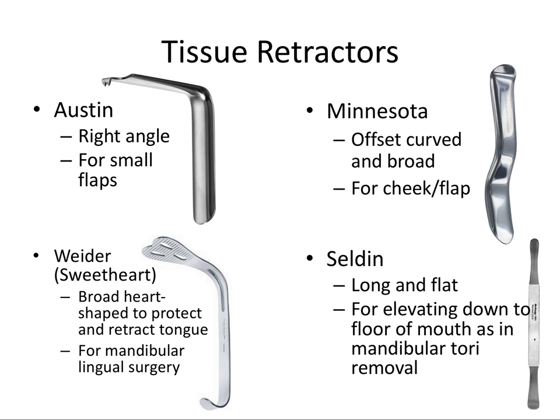Next we have tissue retractors. The Austin tissue retractor is a right angle and it's used mostly for small flaps. There are different ways of holding each of these instruments — you can hold them loosely in the cheek, or hold them firmly placed on bone in order to safely retract a soft tissue flap. The Minnesota tissue retractor is probably the most commonly used in practice today. It's offset, curved, and broad-shaped and is mostly used for cheek retraction as well as flap retraction.